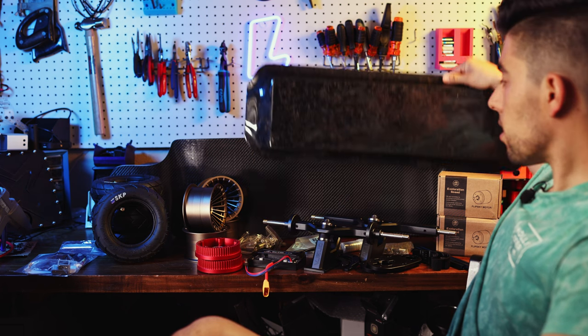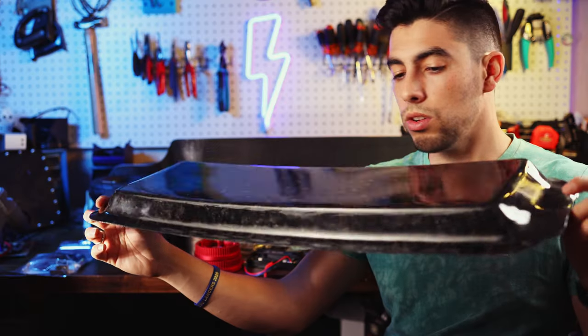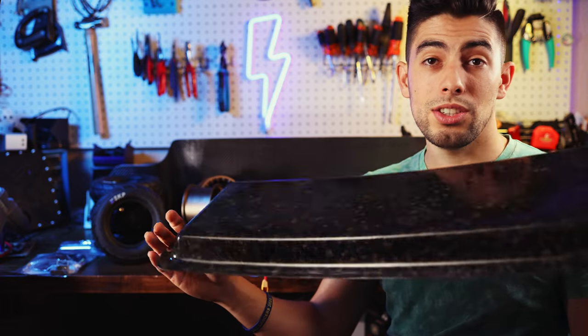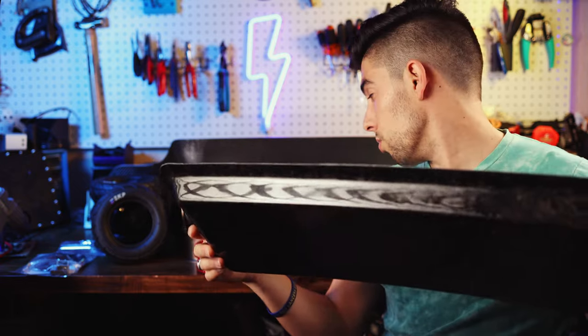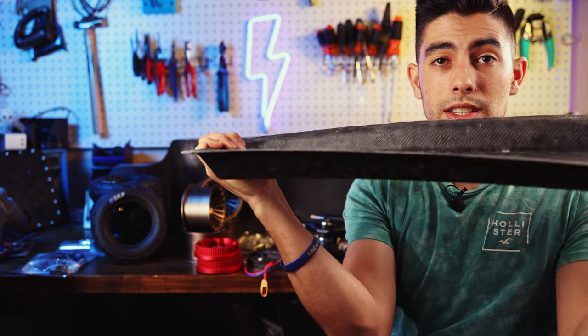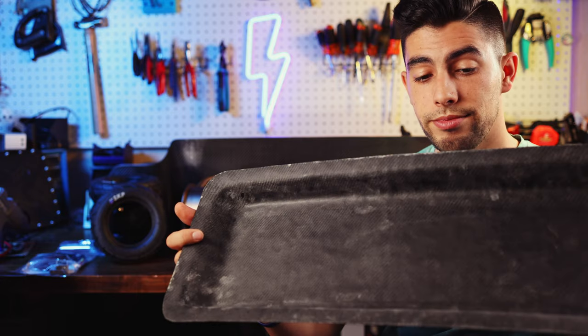We have two big things in the back that you're probably wondering about. One is this absolutely gorgeous looking forged carbon fiber enclosure from Big Ben Enclosures — he is not making any more of these. This was his last carbon fiber hummy enclosure, and it's fastened to the bottom with some easy-lock stainless steel inserts. It's got plenty of room for that 14S6P battery and it's incredibly strong, with a little bit of flex since the hummy deck flexes slightly.